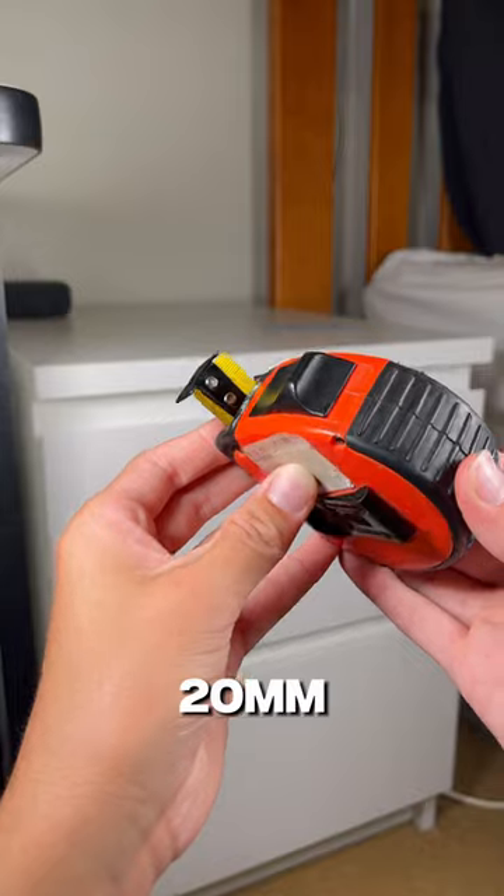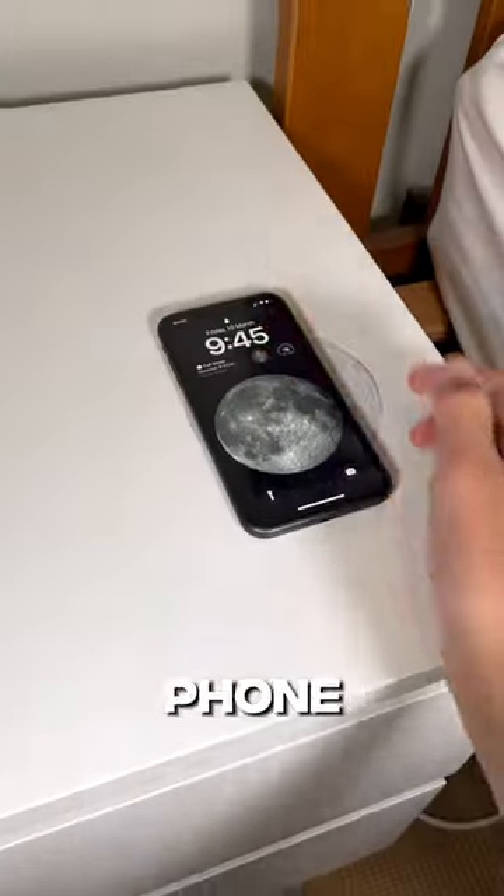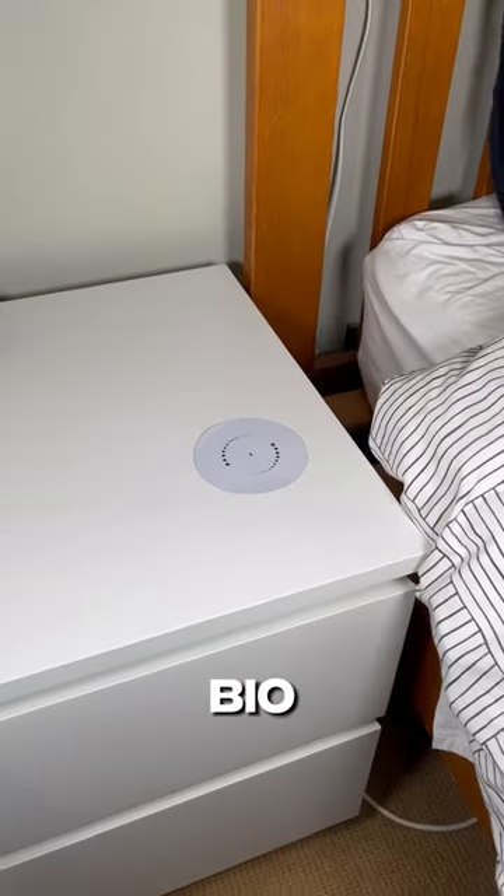But if the surface is under 20mm thick you won't have to do this. And once you've done all that, you're finished and now you can charge your phone invisibly. If you want to pick one of these up yourself, the link to it will be in my bio.